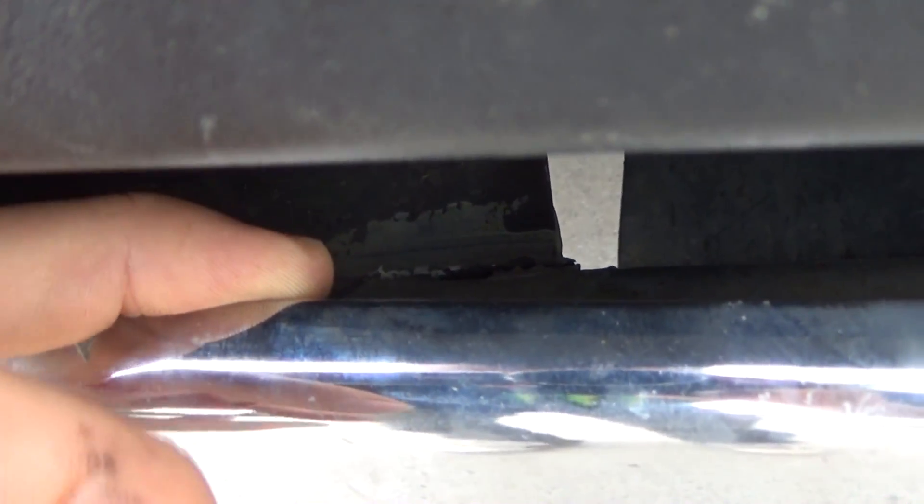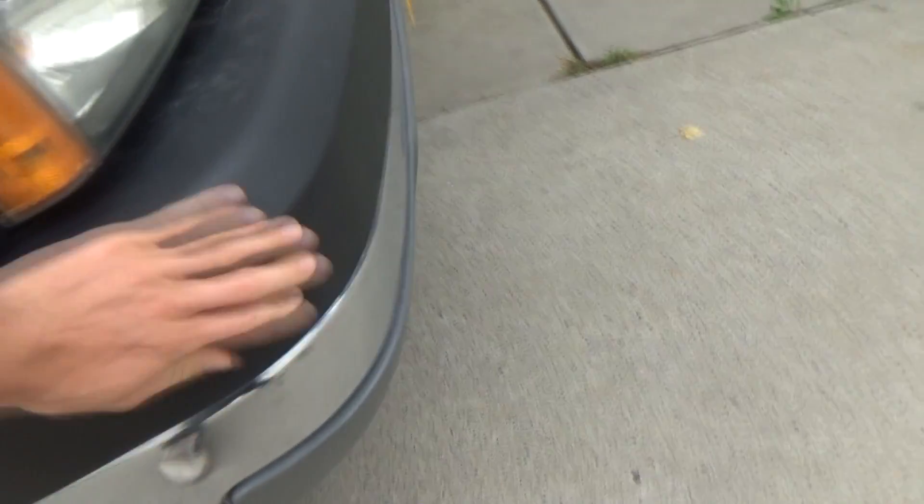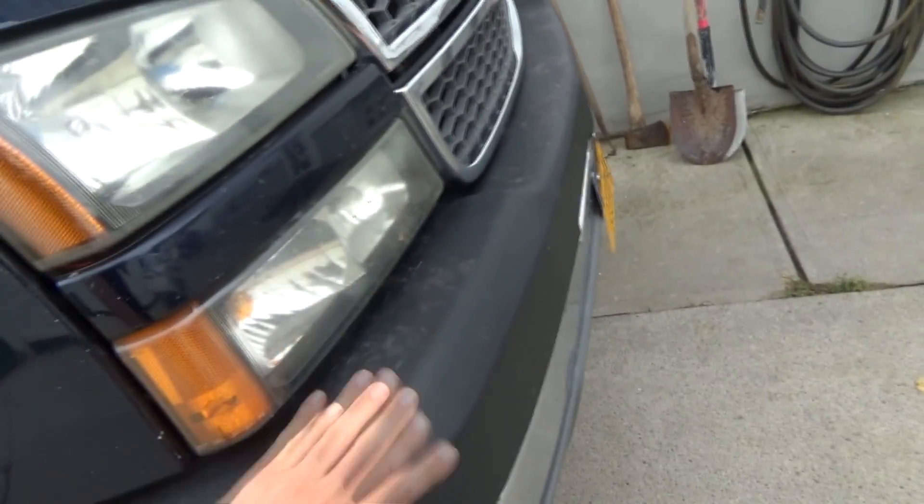Today we're gonna make the Duramax a little bit more excellent. I'm pretty sure I showed you guys this a few days ago. The guy before me tried to fix this with some sort of epoxy or whatever. The bumper's cracked off the mount right there, which means it rattles. See how it moves? So I wanna fix that today.